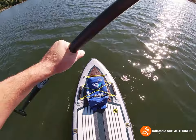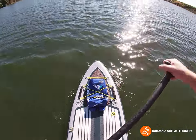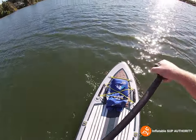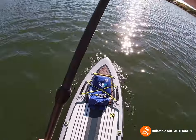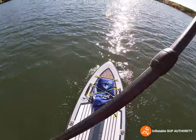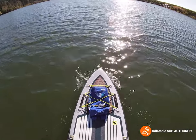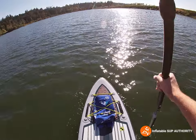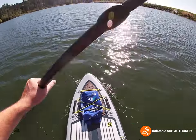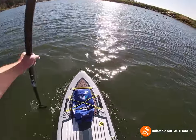Pro tip: if you have anything at the front of this board and it's a little choppy and windy, water will splash all over the front. Get a cooler or some waterproof bag up there so your belongings don't get wet. I put my car keys in a towel inside the cooler to make sure I'm not stuck out here.